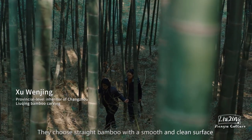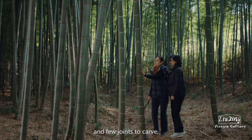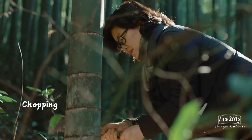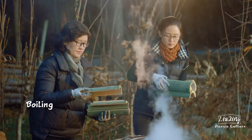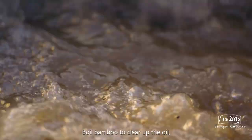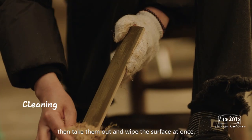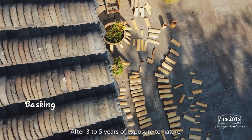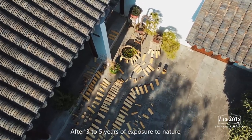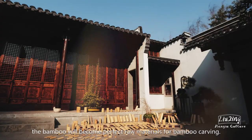They choose straight bamboo with a smooth and clean surface and few joints to carve. Boil bamboo to clear up the oil, then take them out and wipe the surface at once. After three to five years of exposure to nature, the bamboo will become perfect raw materials for bamboo carving.